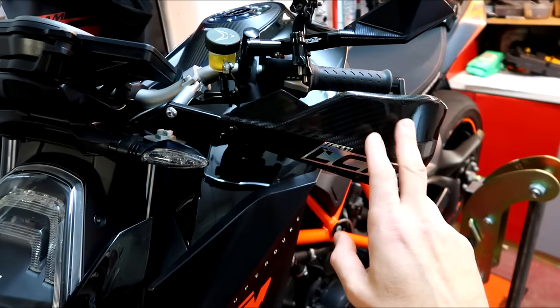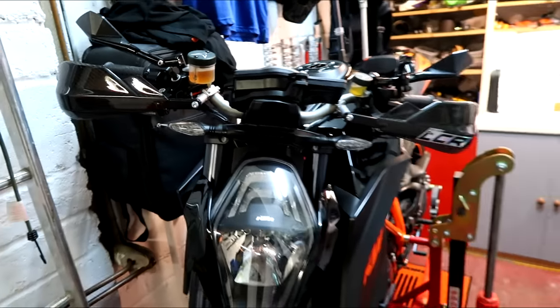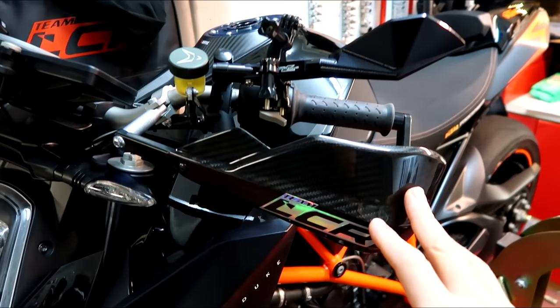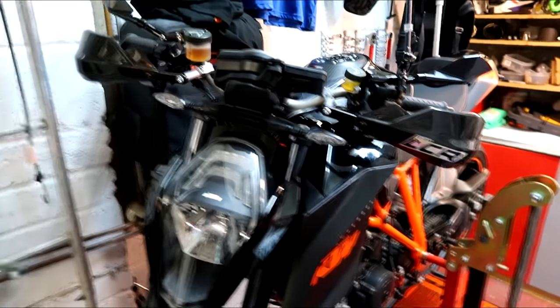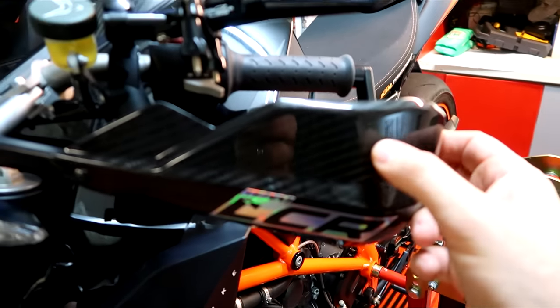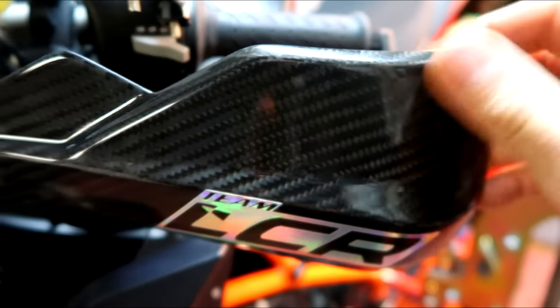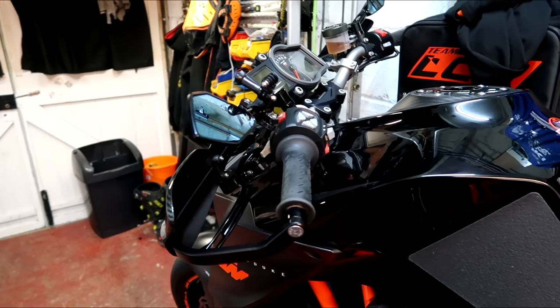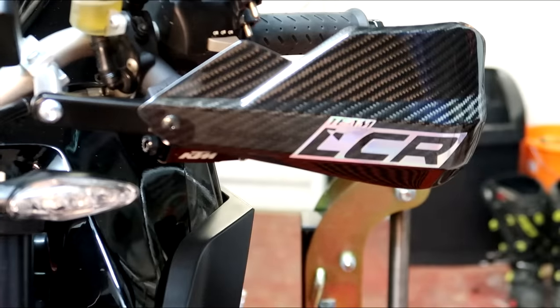I've also put on the Barkbuster handguards. I wasn't really sure, but I think I like them. I'm not 100% sure, but I need to see the bike properly out of the garage environment. But these are real carbon - people are saying fake carbon, but no, these are actually carbon fibre. They're not dip or anything. They come on these nice brackets. I like them, I think they're staying. Who are you going to call? Barkbusters!